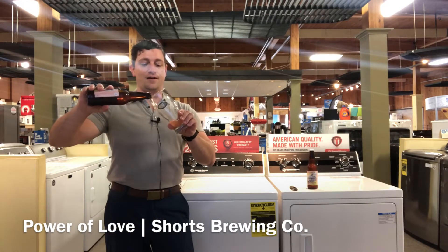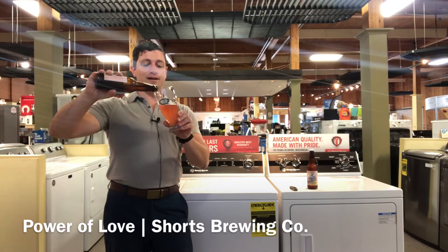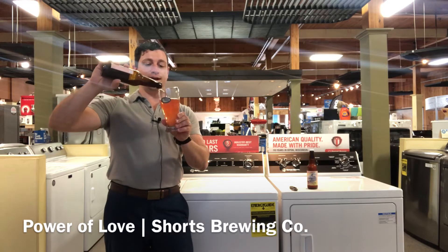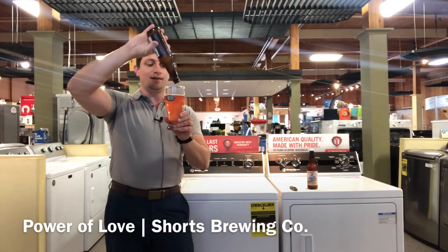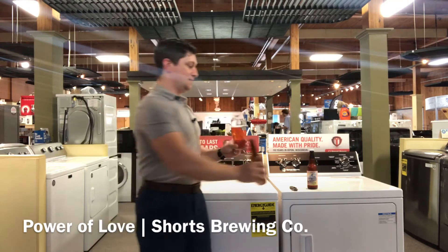Let's take a look here. A beautiful rosé color — look at that. We've got a good foam coming up at the top, and medium carbonation on that as well.